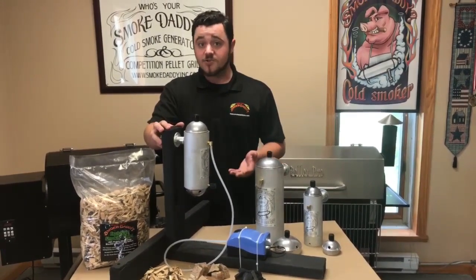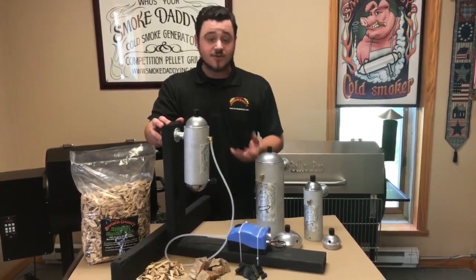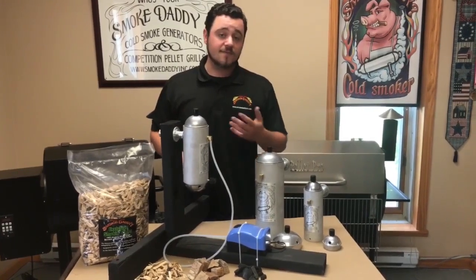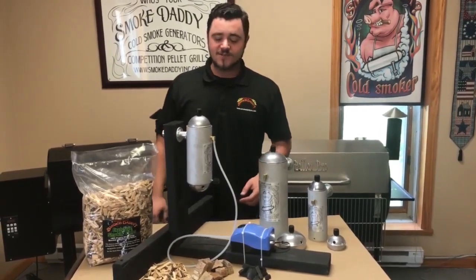You can either use it as just a cold smoker for smoking cheese, fish, things like that that don't require heat, or you can just use it for the first couple hours during a long cook for ribs, brisket, pork shoulder, to add that nice smoke flavor to it.